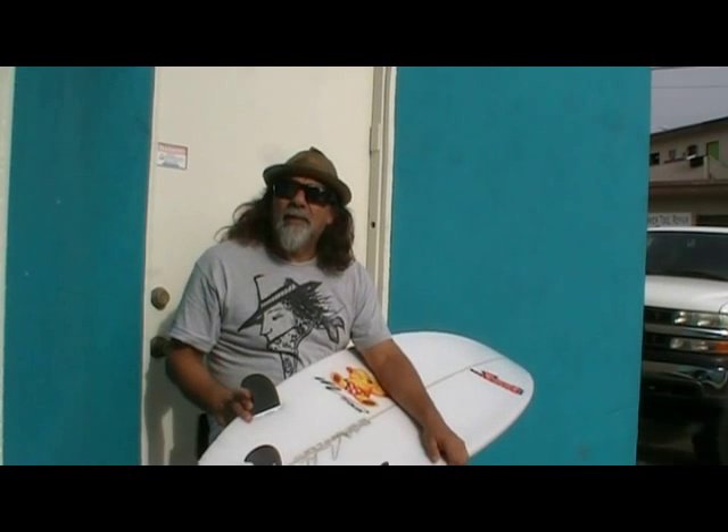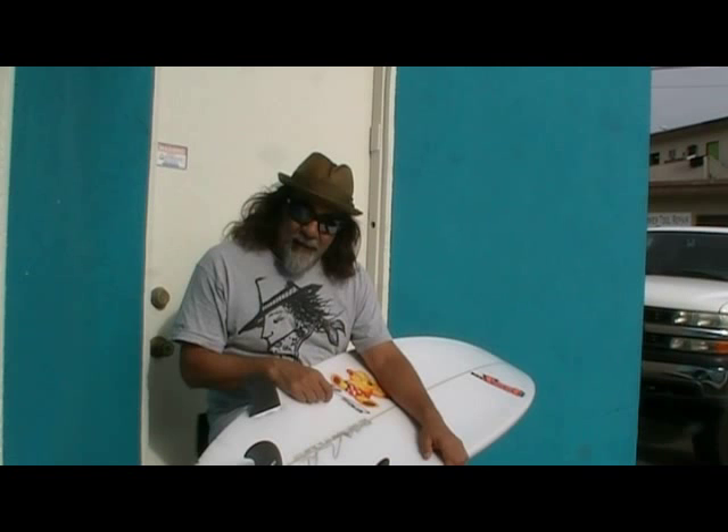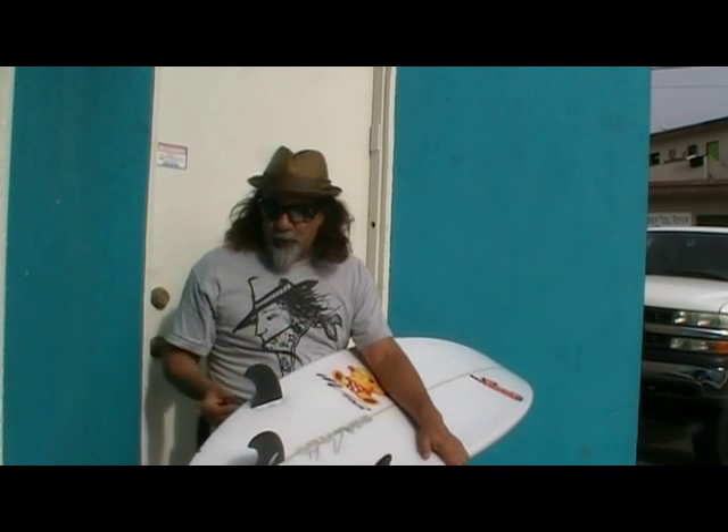Okay, Maurice, what do you think of these fins, man? Well, I've been using adjustable fins now for 10 years. And I used Red X for a while with the screw through the deck. This system is so much better.